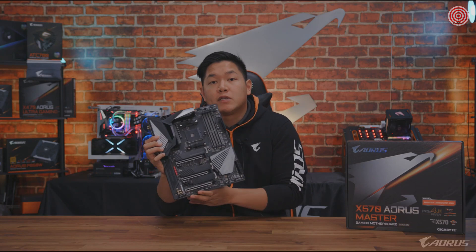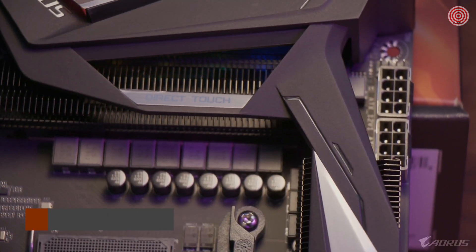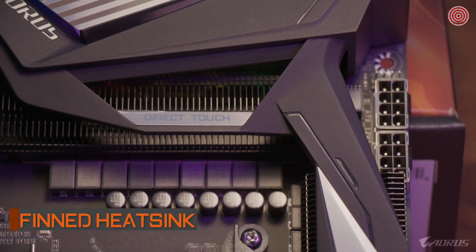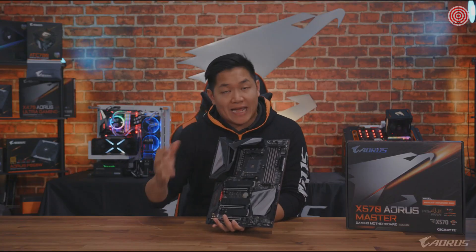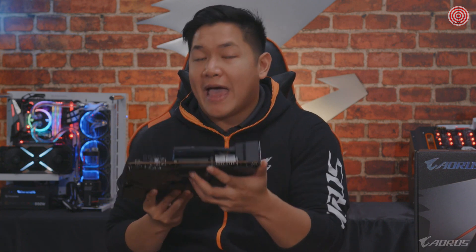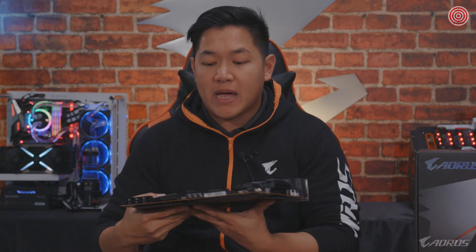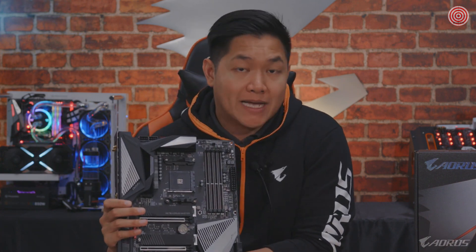Also related to that, you're going to see the return of the Aorus fin array heatsink. This thing first made its appearance with the Aorus X470 series, but for X570 we took that design and upgraded it. You're going to see a better heat pipe design as well as bigger thermal pads on the motherboard, delivering a better overall cooling solution for the X570 Aorus Master.